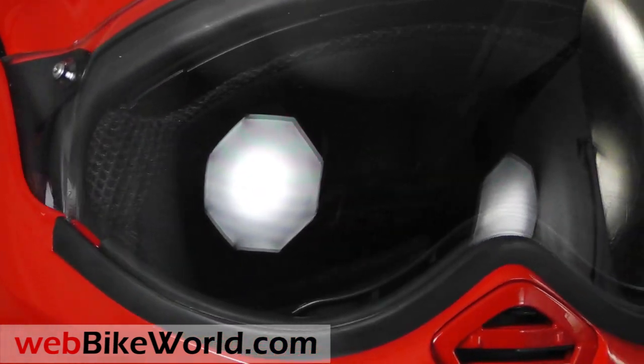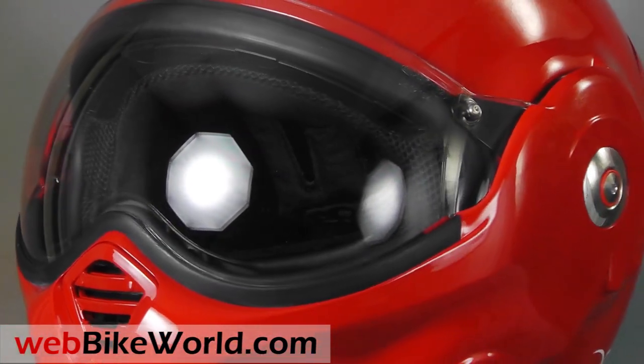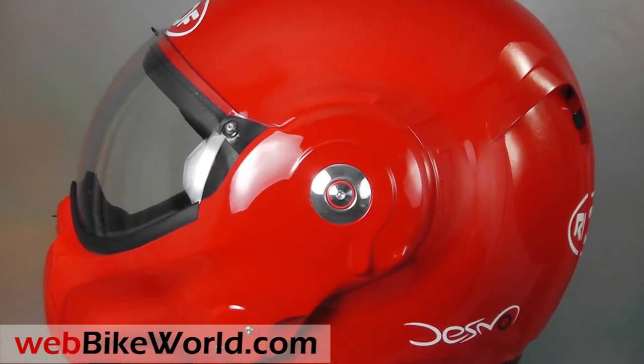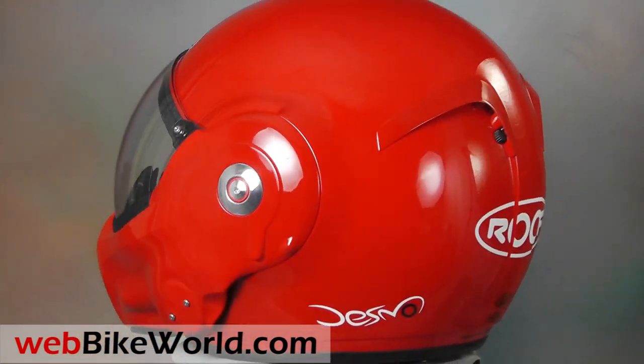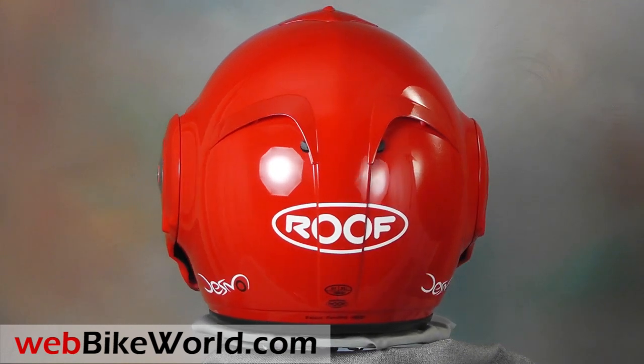The Desmo comes in several solid colors and two different graphic patterns. The solid colors are called the Desmo Uni, and the finish on this red version is outstanding, with a deep color, thick paint, and solid clear coat. The overall quality of this helmet is also outstanding.